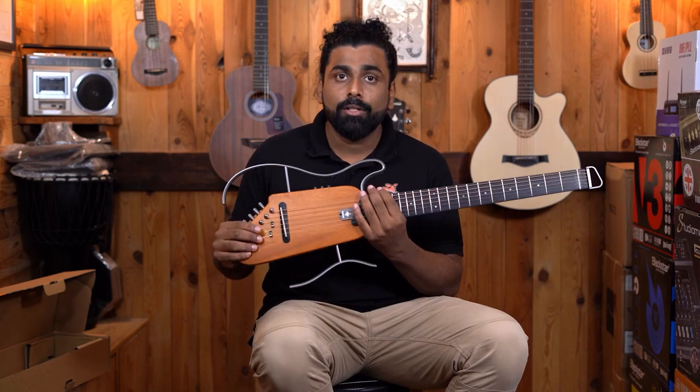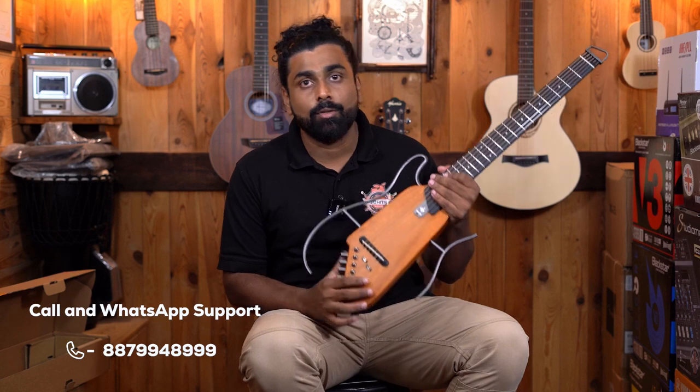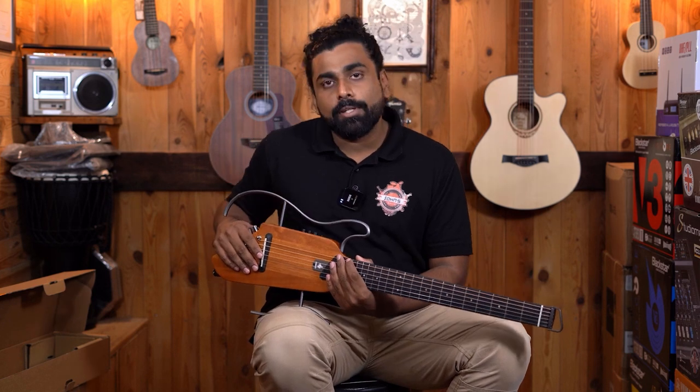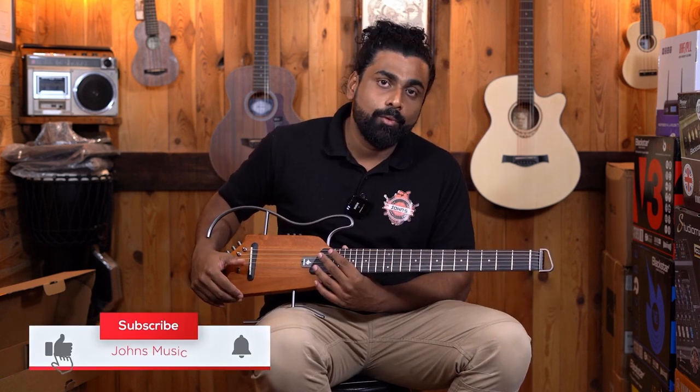So that was our review of the Donner Hush Eye. If you have any doubts or queries, feel free to reach us on our call and WhatsApp support — we are here to help. Thank you again for watching. Subscribe to our YouTube channel for more product reviews. See you next time with some more videos. Until then, bye-bye.